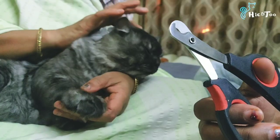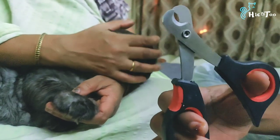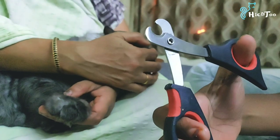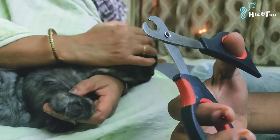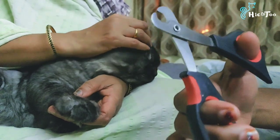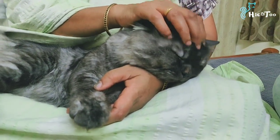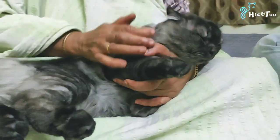If you're doing any nail cutting sessions, you can use a little bit of treats. Now I'm going to start cutting the nails. You can find the tools I use in the description box. First, scrape the cat gently, massage it a little so they feel comfortable.